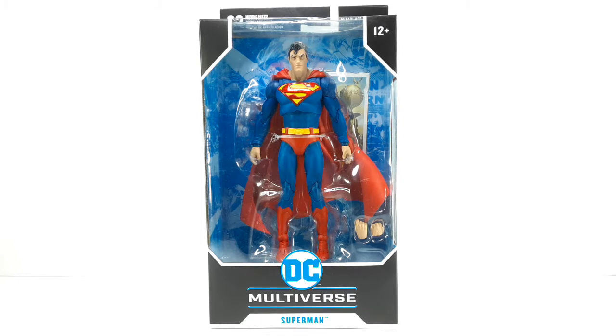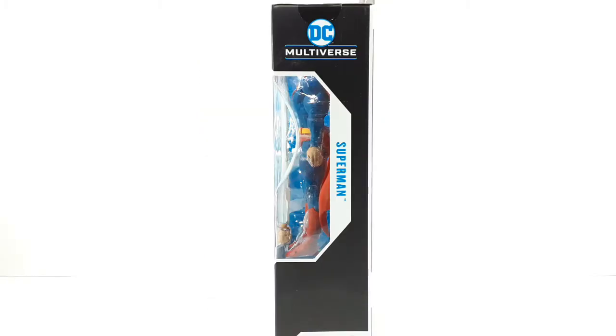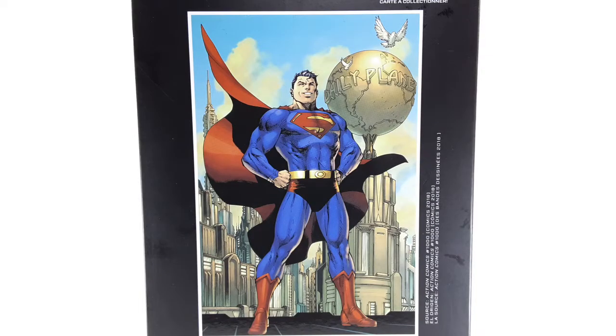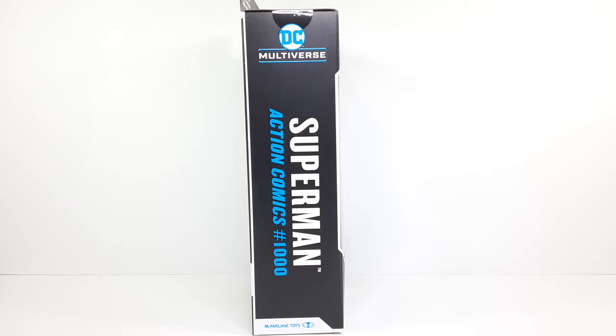This is the front side of the packaging, this is the side right there, and this is the back. We can see that beautiful art right there in the back — a close-up of that art, the Daily Planet right there, and Superman looking super. This is the other side right there.